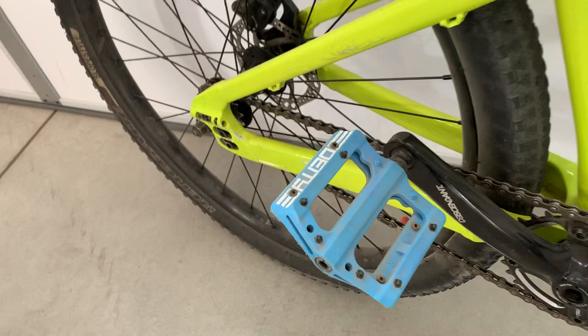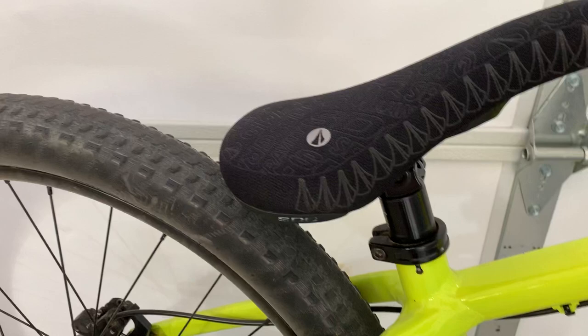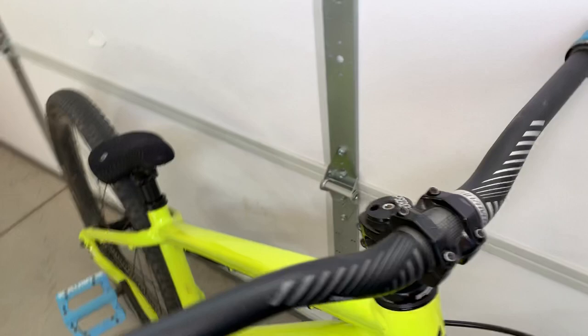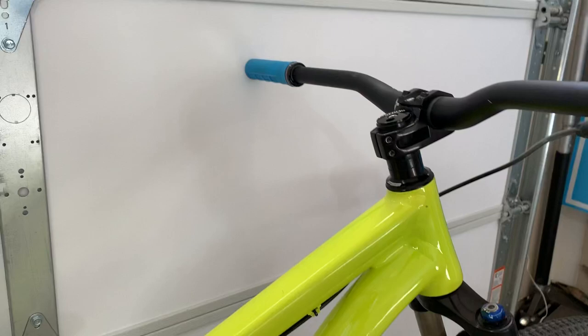Everything else on the bike is pretty much stock. It's got an SDG seat, and it had rental bars on it, but I took them off and put the OEM Specialized bars back on. This was actually off of the 4 Cross, so I don't know if it's exactly what came on the P3 stock, but I think it's pretty much the same thing.